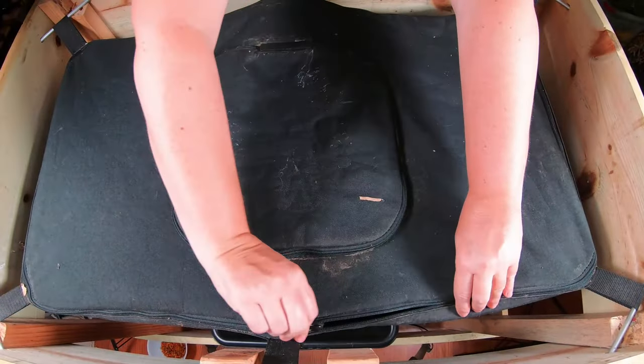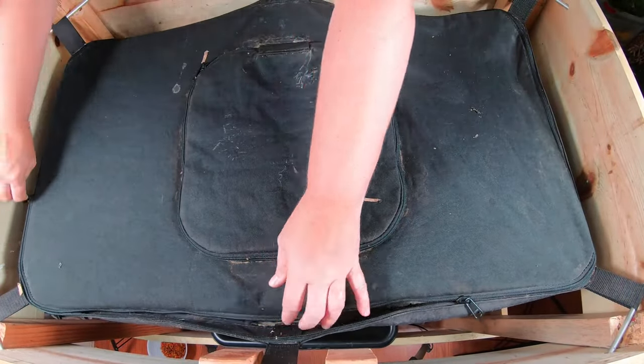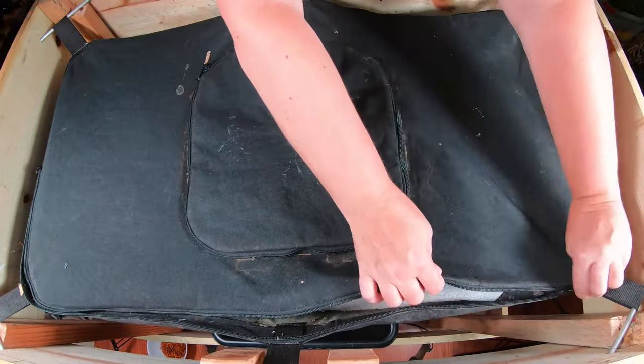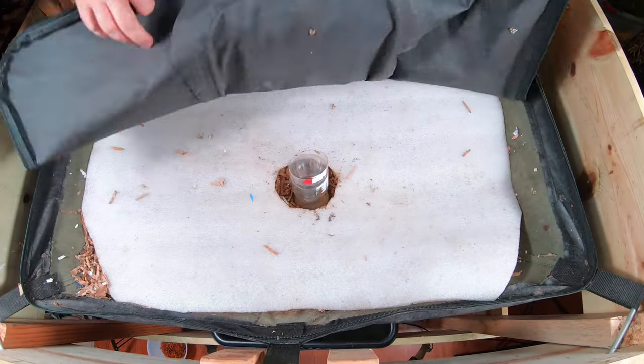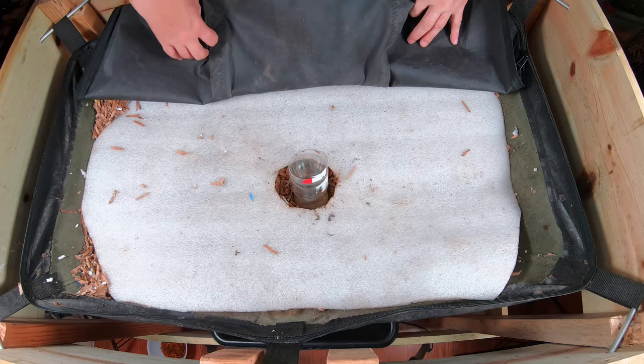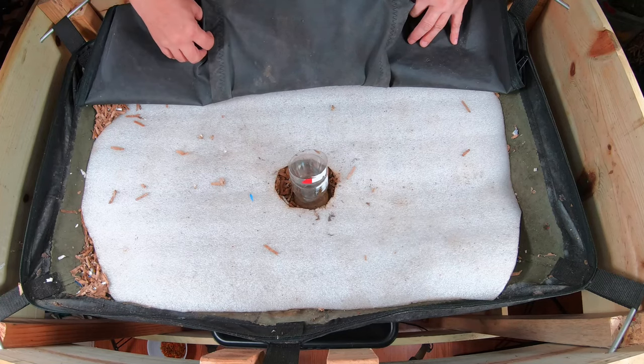Hey guys, welcome to my home worm farming channel. If you guys are looking for a kind, helpful worm composting community, you are in the right place. Well, we don't have gnats but it looks like I've got a couple moths.